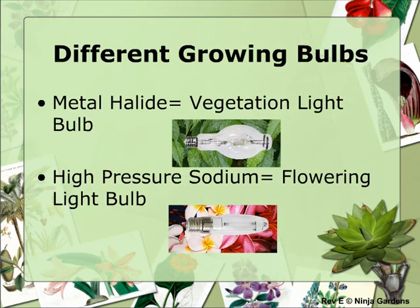Your kit includes both metal halide and high-pressure sodium bulbs. The metal halide bulb is used for the vegetative growth stage — from when a plant is a seed until it starts to flower and shows signs of sex. The metal halide bulb mimics the blue spectrum of sunlight from a typical summer's day, ensuring the most rapid growth for leaves and a thick stem.